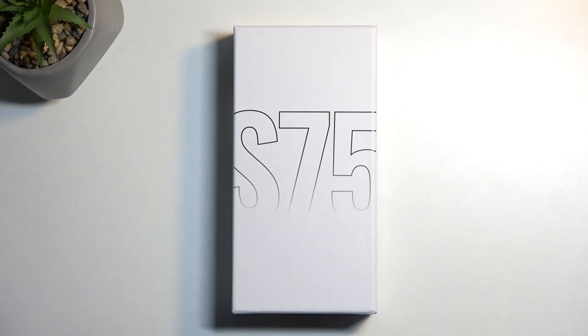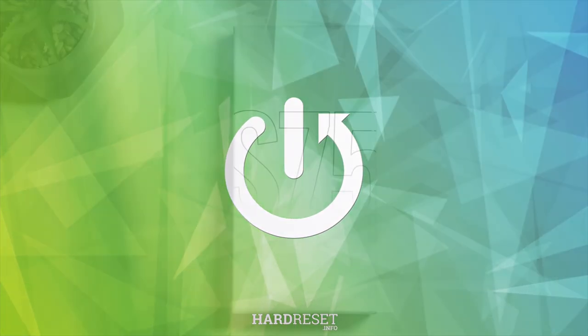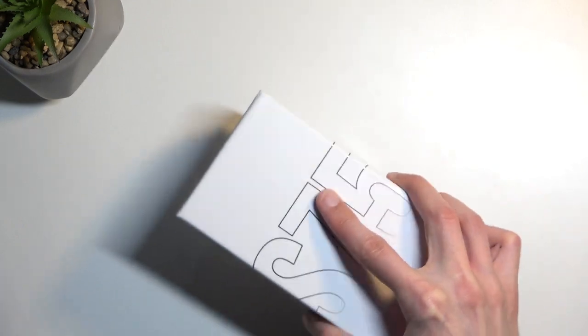Welcome. In front of me is a Nikat S75, and today I'll show you an unboxing along with a quick overview of this device. So without further ado, let's just get into the packaging.